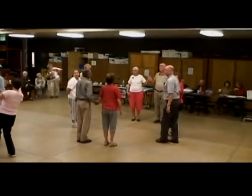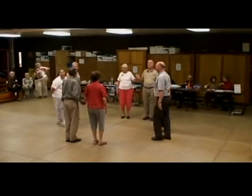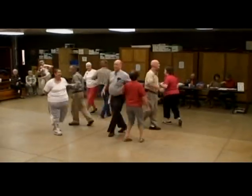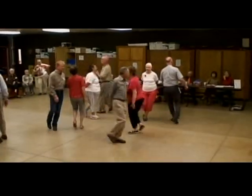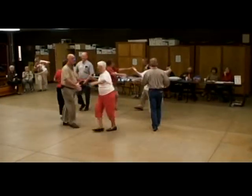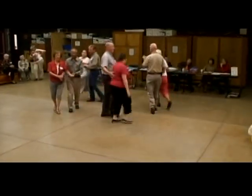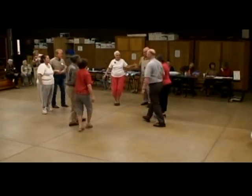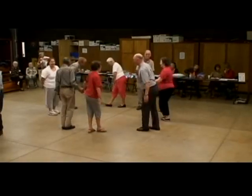We'll wait, we have lots of you. Do an element on the left, weave the ring, don't touch. Swing this lady, promenade. You bow to the partner, turn this down to the corner too. That's it, well that's all.